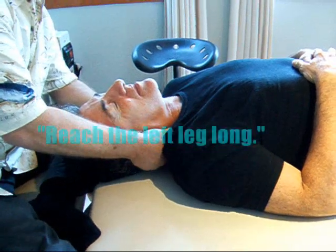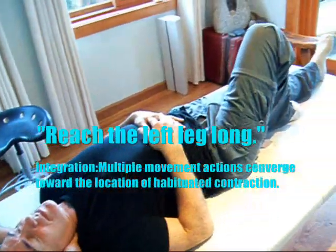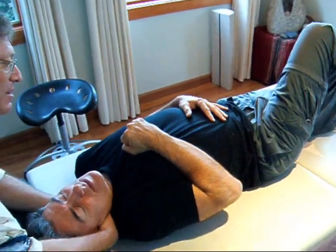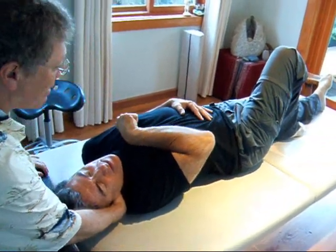Next action: reach that left leg long, cause the right hip to pull toward here. That's your shoulder, elbow, fist. It's good to turn like this, so you can pull everything into here.